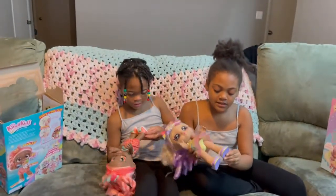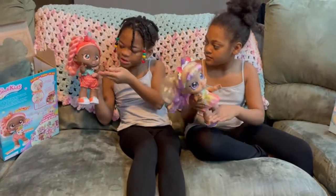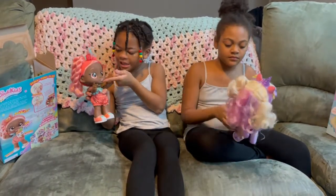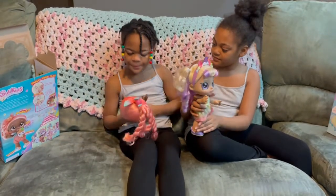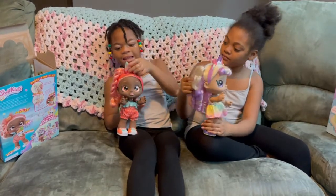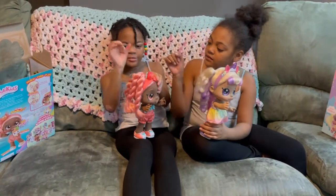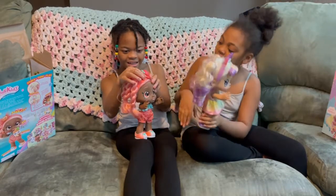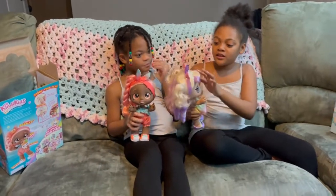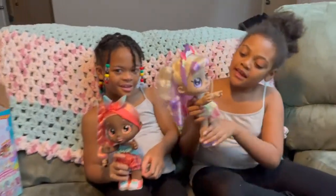My doll has sparkly pink eyes too and pink lipstick, dark pink eyebrows, and a little headband. The headband has this little thing like a tiny umbrella but it's actually a peach, and it's smiling. She has a unicorn horn that's purple and sparkly, and ears, and two stars at the end.